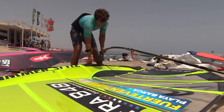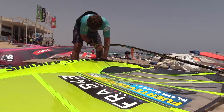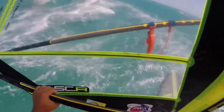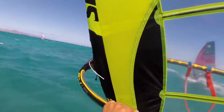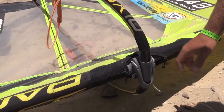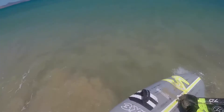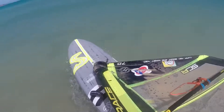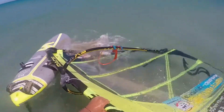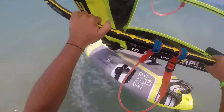Boom height — do you keep the same boom height or do you move it around? I'm one of the sailors who has the boom pretty low because I'm more comfortable like this, so I always keep the boom at this height. The maximum I will go is up here. When the wind really picks up at the start, I can put the boom a little bit lower. The higher the boom, the more power and lift you will have. And when you go a little bit lower, you have more comfort and control.